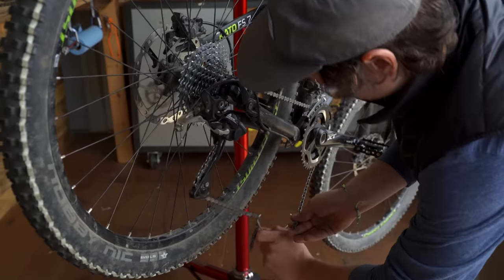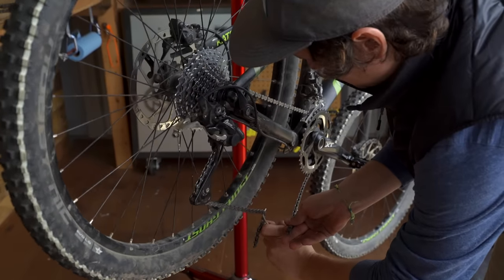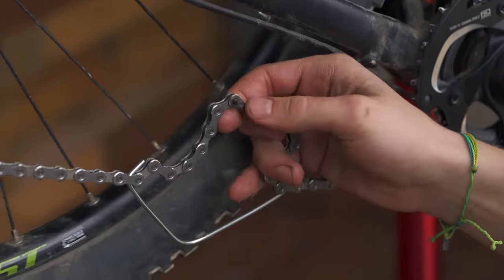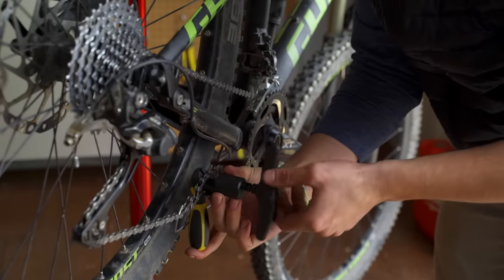To connect a Shimano chain, bring the two ends together. You can use a piece of stiff wire to hold it as you work. Insert a pin and push it into place with your chain tool. Once it's through, break off the end of the pin with a pair of pliers or a chain tool. Then wiggle the links to make sure they're not too stiff and they rotate smoothly around the new pin.